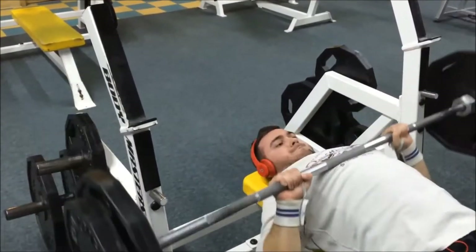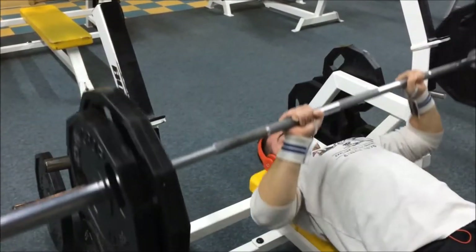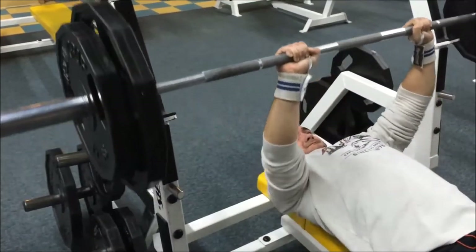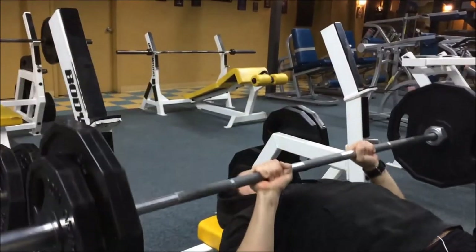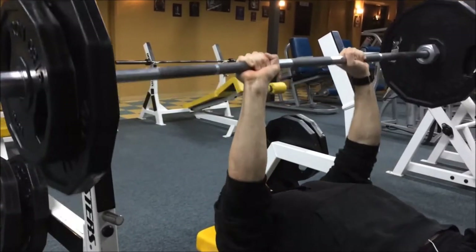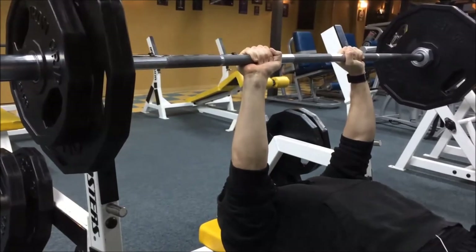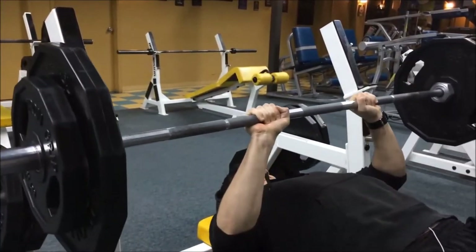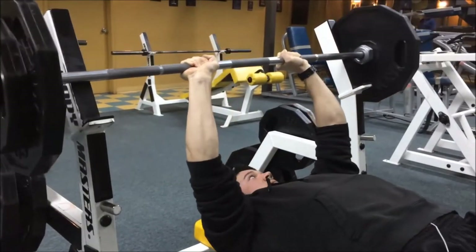Close grip is really good for power and mass on the triceps. This was Gabby's heaviest set — he did 205. On my set, the heaviest I went was 185. My last rep was a big grinder — all the other ones were pretty smooth, but watch this last one — the struggle is real.